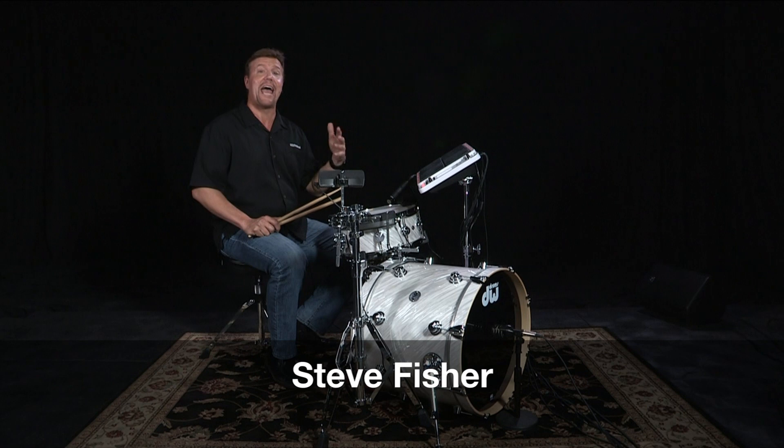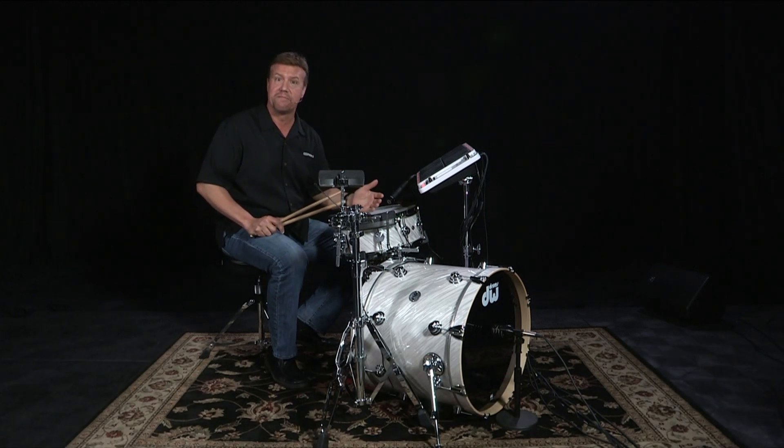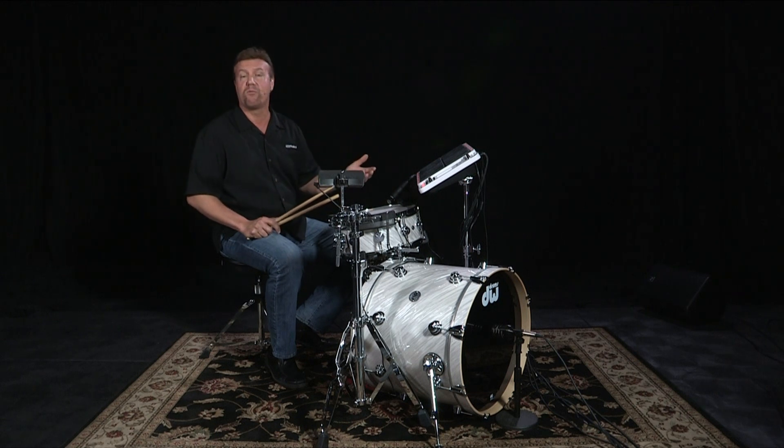Hi, I'm Steve Fisher. Have you ever thought about adding electronics to your acoustic drum set? Well, that's called a hybrid set, and you can get really creative when you do that. Adding electronics to your acoustic drum set is nothing different than if you buy an effect cymbal or an extra cowbell to add to your acoustic set. You're getting more sounds, and it can make you play a little differently, but you're being more creative with more sounds.